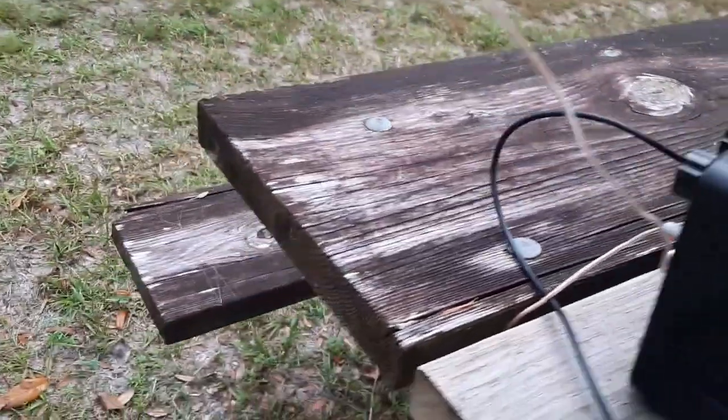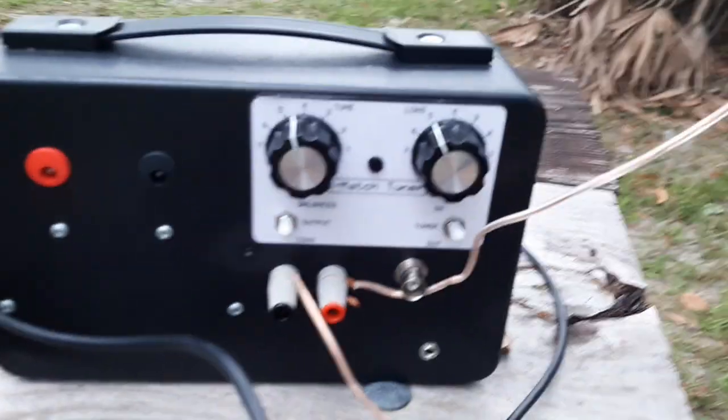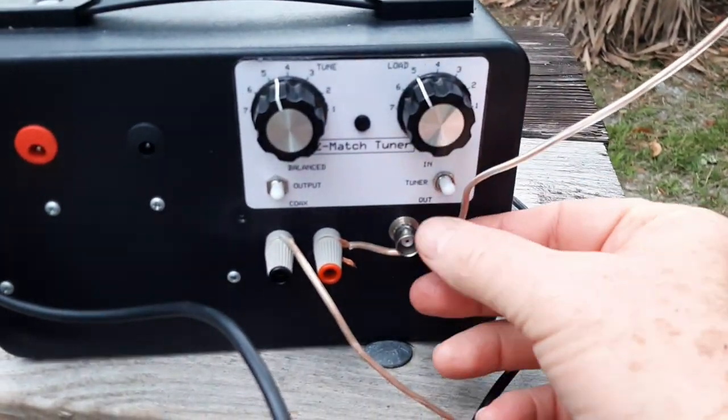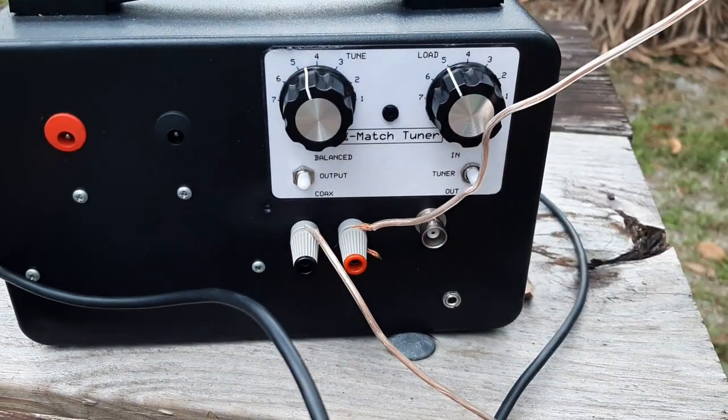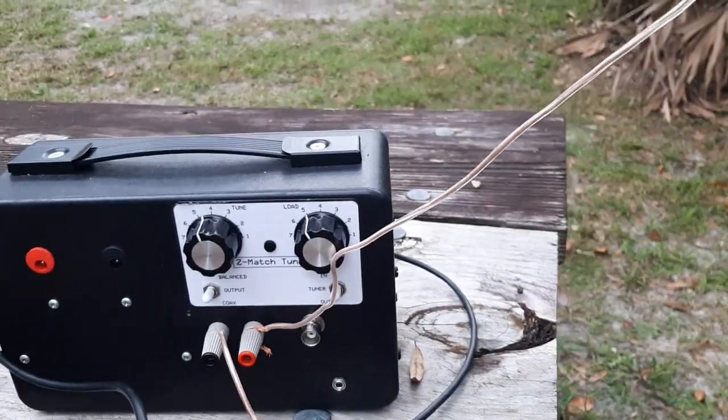I'm using the internal battery in the TR-45L and I'm feeding the antenna via the balanced port. I've got it tuned — it tuned up quite easily on 20 meters.